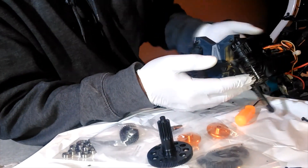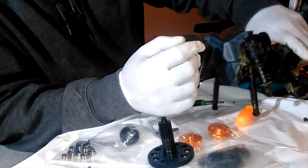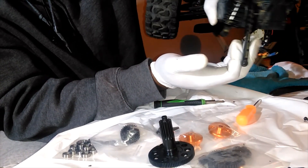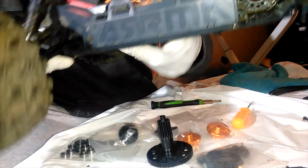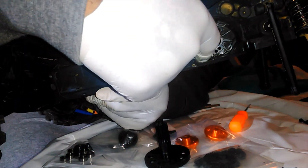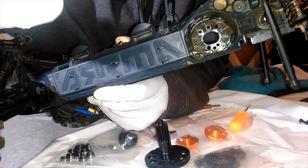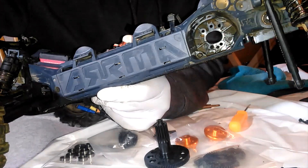I got all that broken down — took the shock tower off and the rear bulkhead off. I took the motor out because there's a screw inside that you have to access to split open the rear end. There's a screw right in here that you have to get to, and the easier way to do it is to take the motor out so you can access that screw, take it out, and start cracking the rear end open. I'll take this screw out and bring you all back.